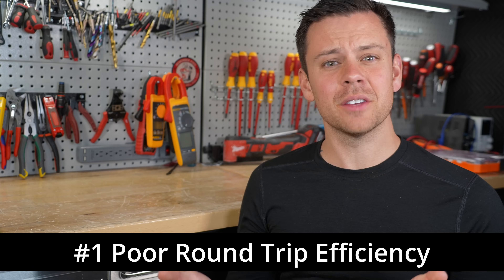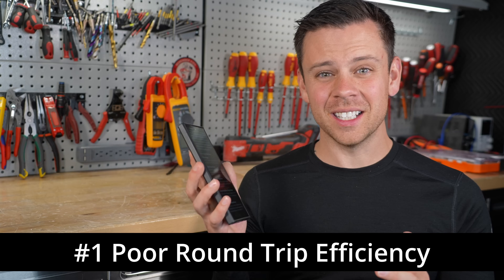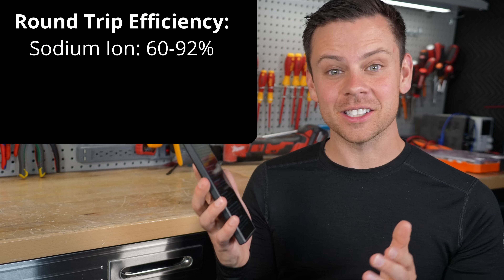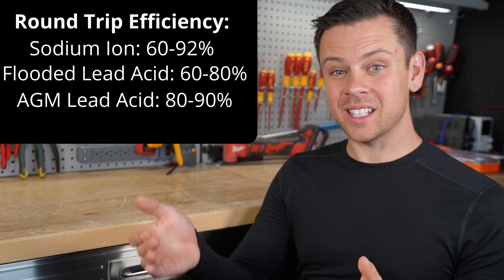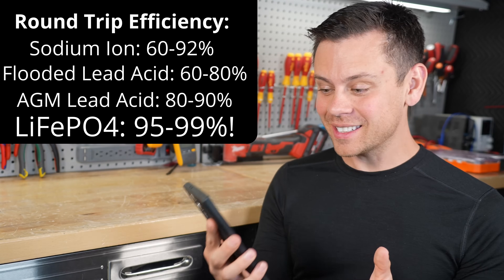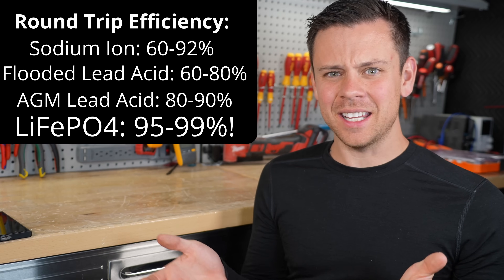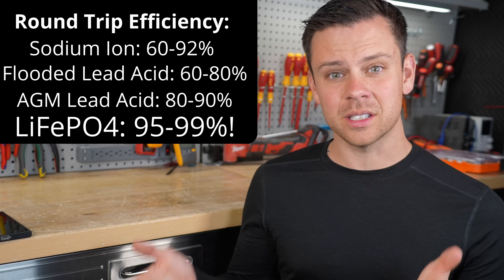The round-trip efficiency of a sodium ion battery is pretty bad — some are even worse than a lead acid battery. On average it's 60 to 85%; the best figure I could find at a slow rate was 92%. Lead acid at a high state of charge is around 60%, but at a low state of charge it can be upwards of 80%. The efficiency of an LFP battery is 99%, and even at high rates the worst you get is around 95%. For an off-grid solar power system, this loss is substantial.